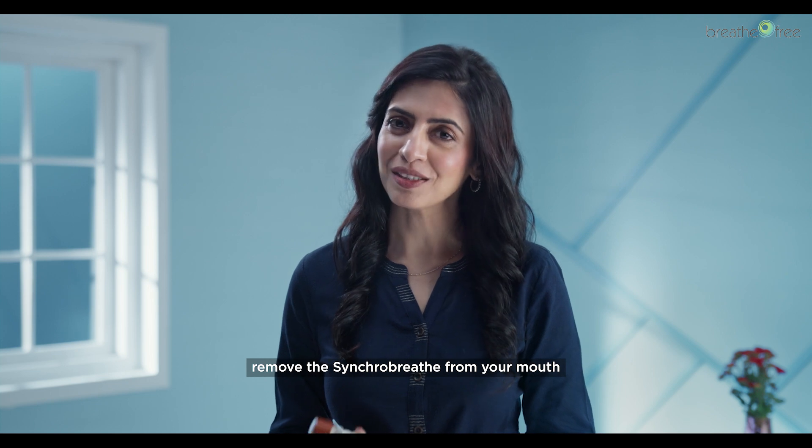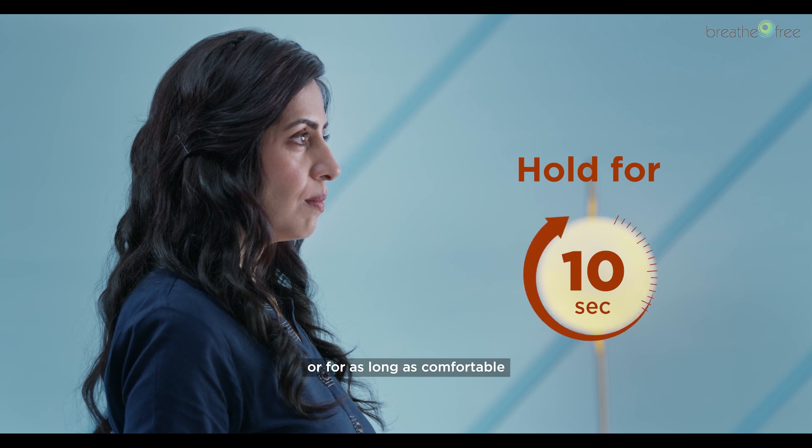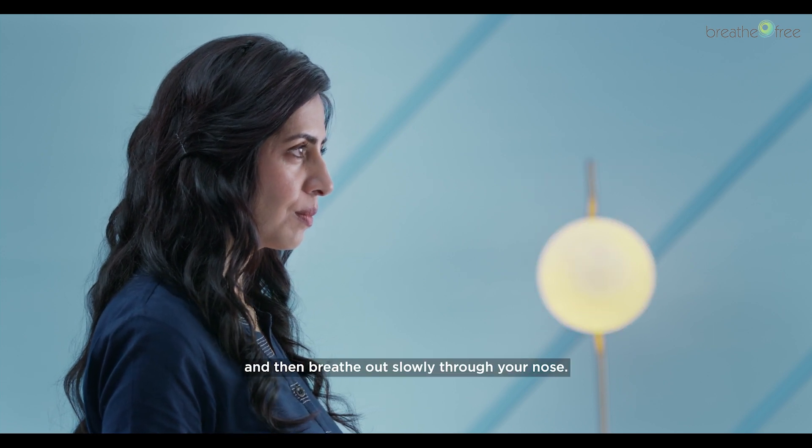When you are done, remove the SynchroBreathe from your mouth and hold your breath for 10 seconds, or as long as comfortable, and then breathe out slowly through your nose.